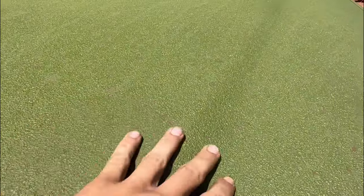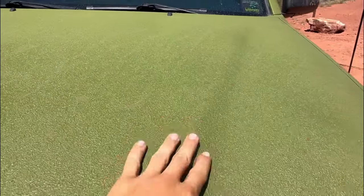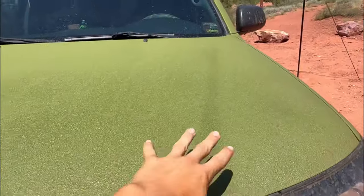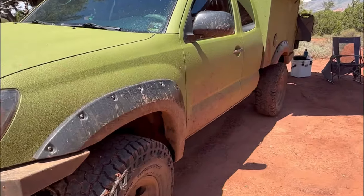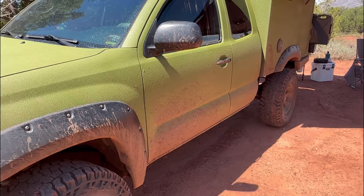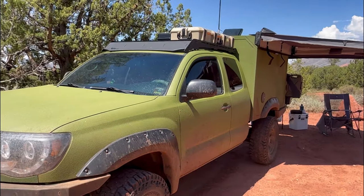It's the Raptor liner stuff, same as Line-X, but they spray it in the back of pickup trucks. I believe it's an epoxy paint, but it's got the texture and it just helps protect against rock chips, tree branch scrapes and everything. On the first four trips this truck took, especially down here with the quarter panels, they were just completely basically sandblasted, just trashed and scratches down the side.